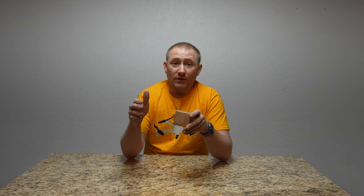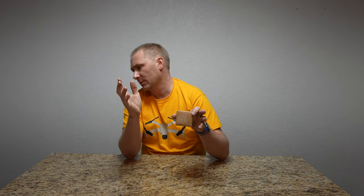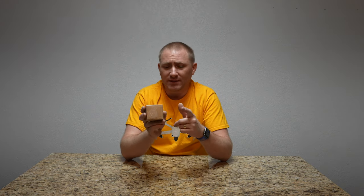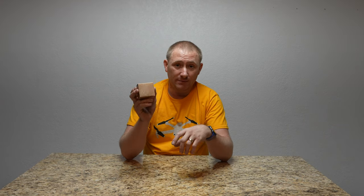Now, I do have an ARRIS SURFboard — it's the newest one, the S30 model — which is a really good surfboard cable modem. But this is going to work with any modem, because this is actually just a smart plug that goes into the outlet where you're plugging the modem in, and then the modem plugs into it.